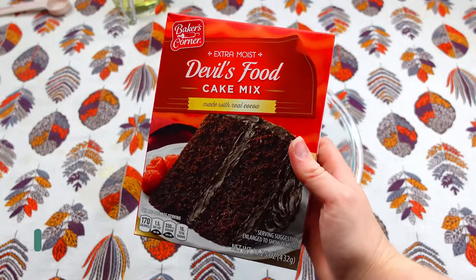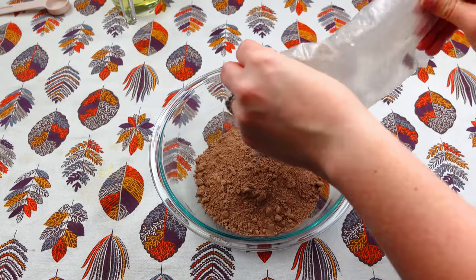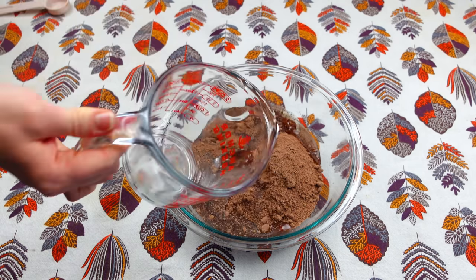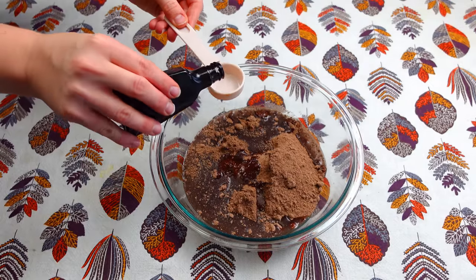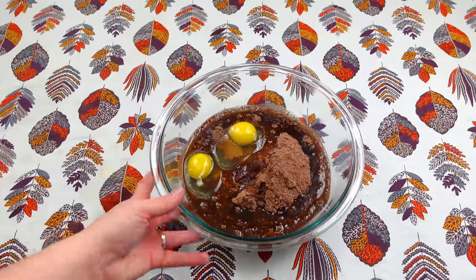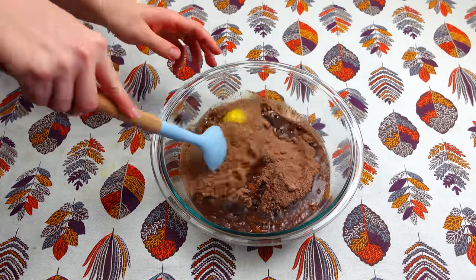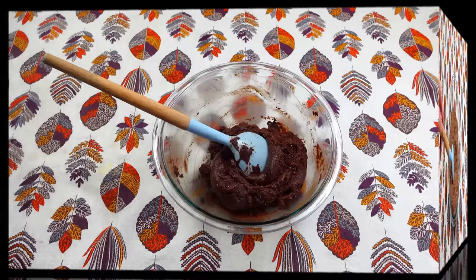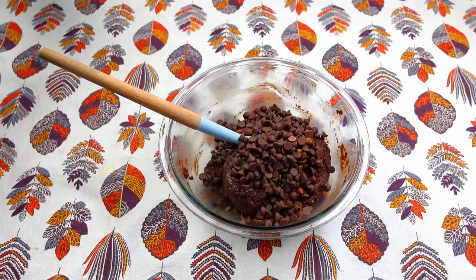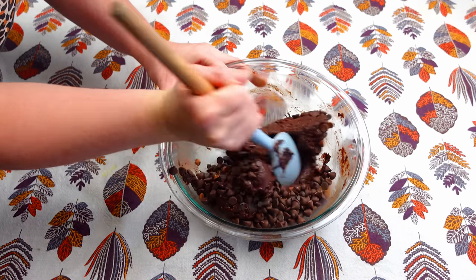First we are going to go ahead and add in this cake mix. Next I am going to go ahead and add in a half a cup of vegetable oil, a tablespoon of vanilla extract. I went ahead and added in two eggs and now I am just going to give this a little bit of a stir. And now I am going to go ahead and add in a whole cup of chocolate chips — I just use semi-sweet — and give this a good stir.